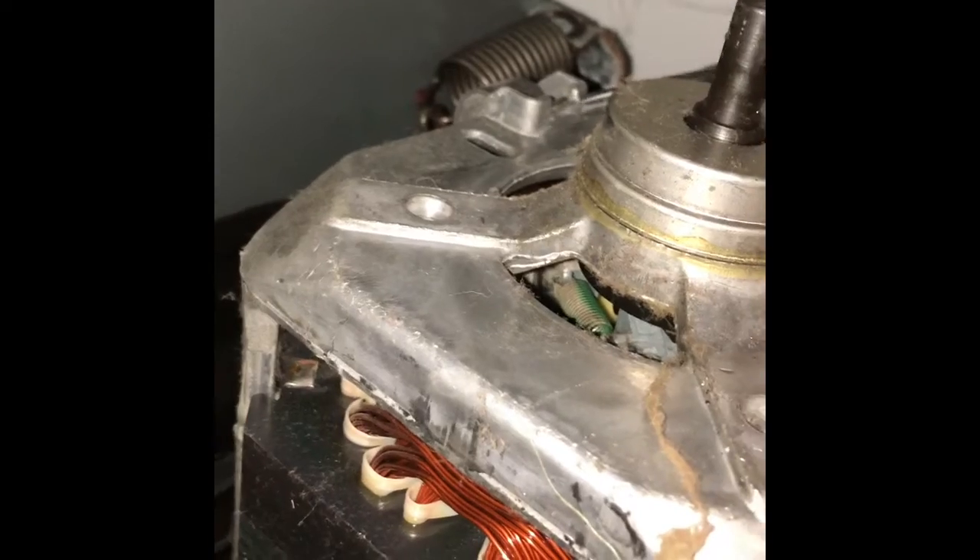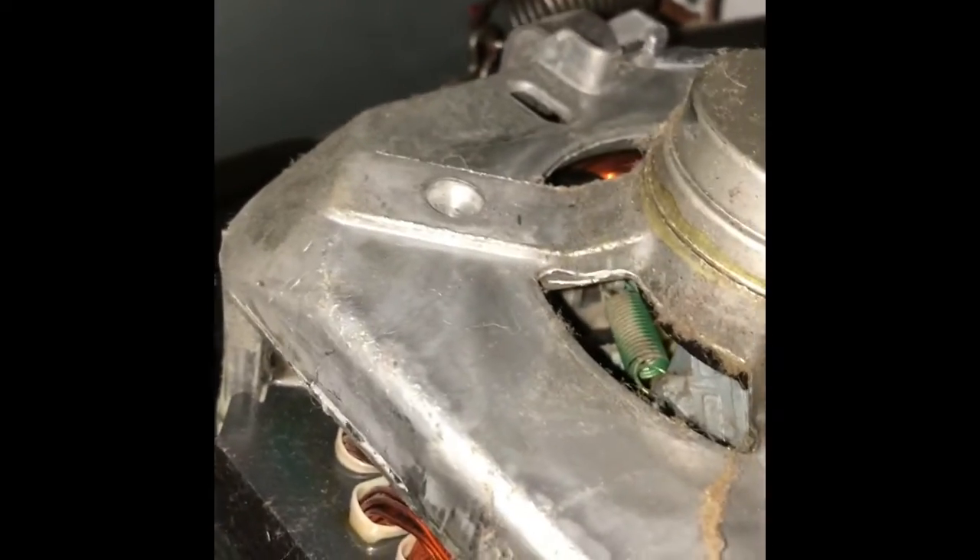Now we want to pry off this spring clip, and then the one on the top too. This one came off, and now I'm going to twist it at the bottom — that allows me to take it out of here. So it just came out. If you want to put it back in, it goes in the hole and then you twist it and it locks. Now the only thing holding the motor in is the one at the top — we'll use a flathead screwdriver to pop that out.